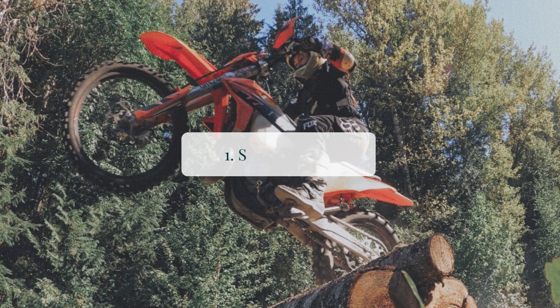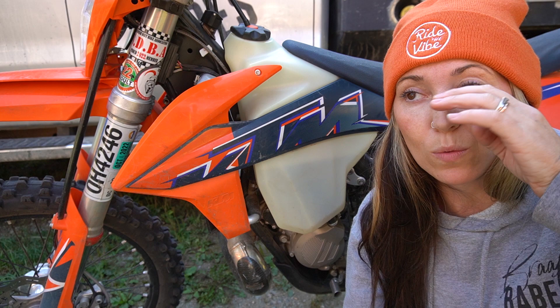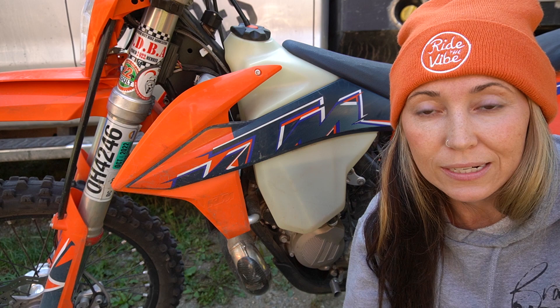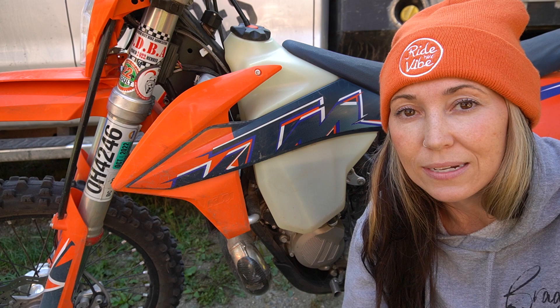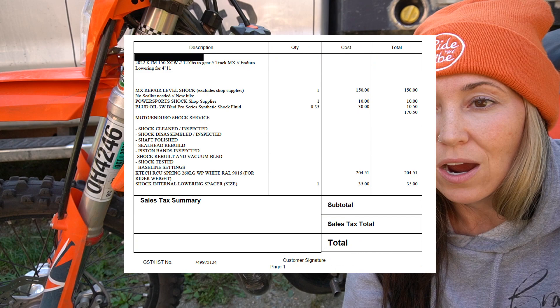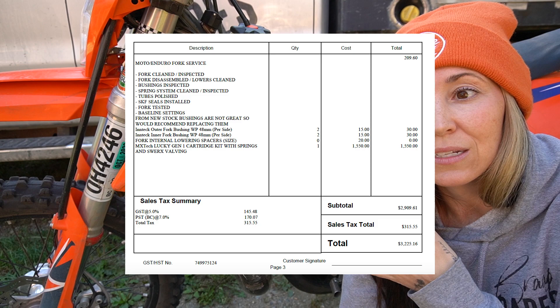Alright, let's get into it. Number one: suspension. This is going to be my number one thing for you to budget and save for. Being on older, smaller bikes, this is something I overlooked — I never thought I needed to spend the money or get my suspension suited for my weight and height, and I really wish I did. So once I got this bike back in October, that was something I did right away — I went to Suspension Works and got all of this done to my bike for a hefty price, but I knew I was going to be spending that money to get my bike suited for my height and weight.